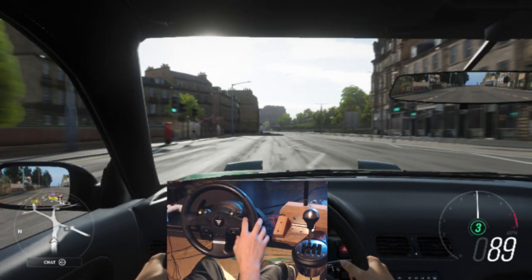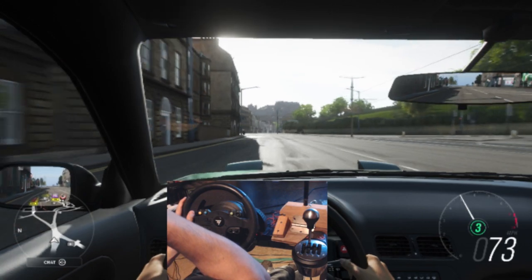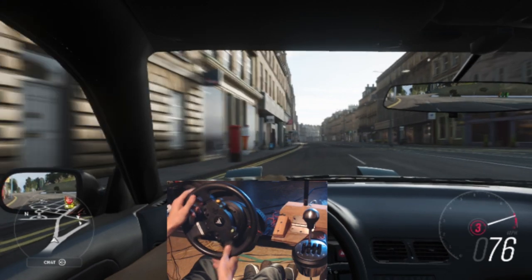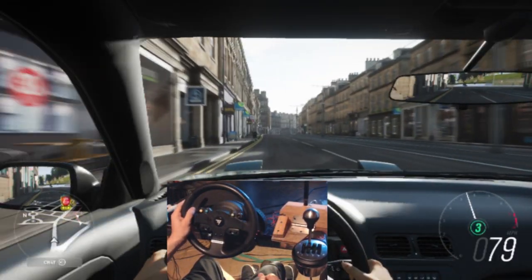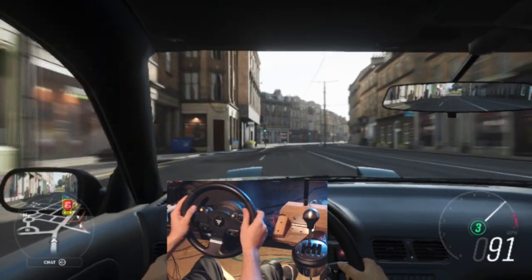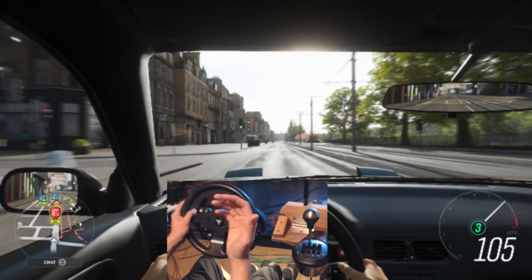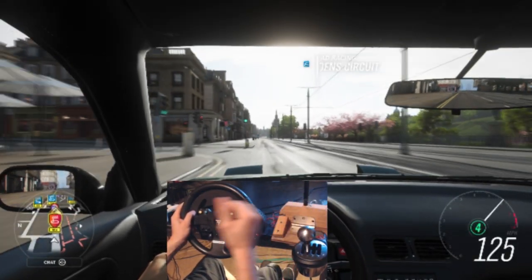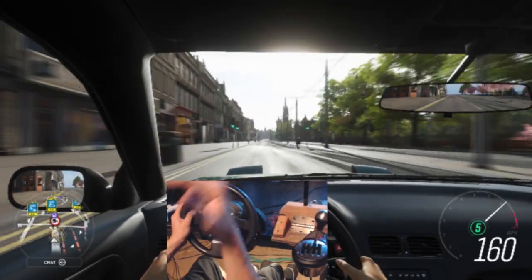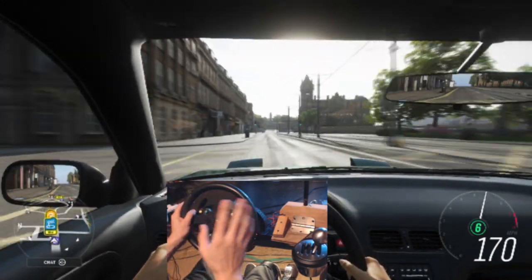This is the cheaper Thrustmaster model and I can't wait to upgrade to the TX because it's just gonna be insane — but this wheel is insane itself coming from a controller. This is everything you'd hope and dream for: force feedback, something you can just get on and go. I did have to solder in an e-brake, but after that it's been pretty much plug-and-play. I just get in my office chair and drive or drift the car.